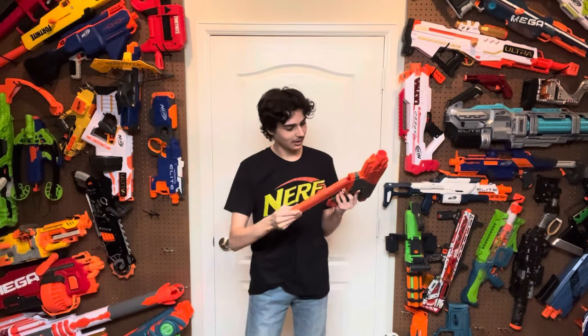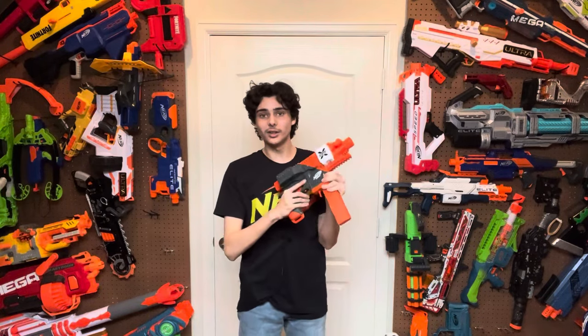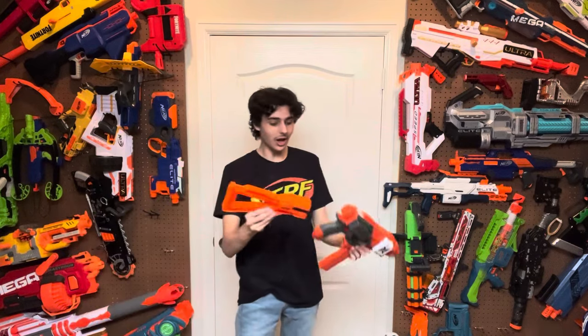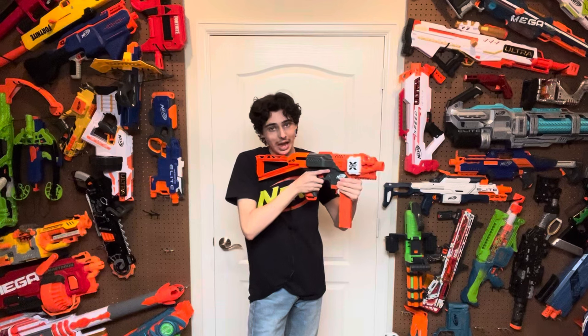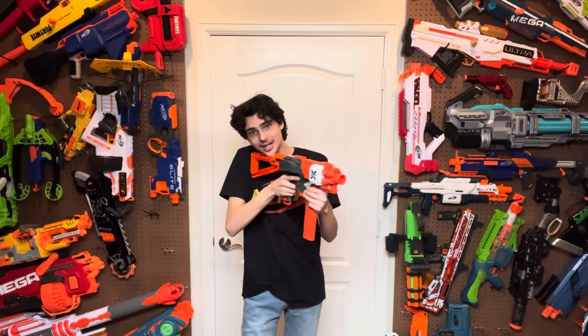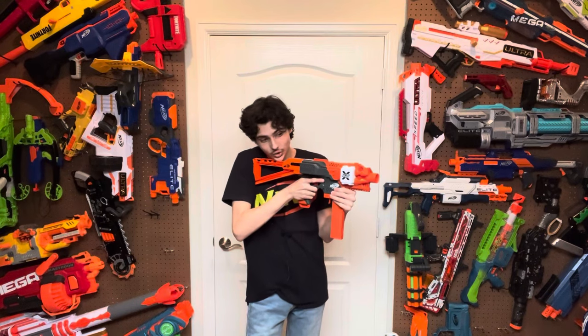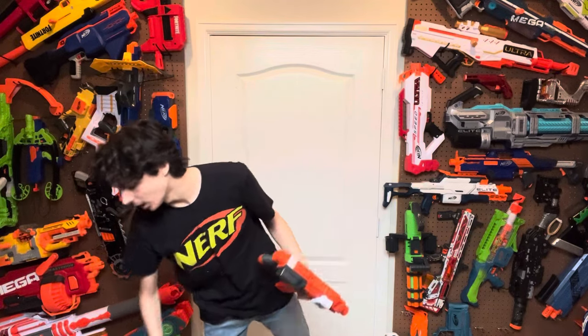It takes half-length darts. The foregrip, if you hold onto the magazine, works very well, especially if you put a stock on it. With this stock on it specifically, it's really good — this is a compelling package. It's how it's meant to be, it's really comfortable like this.